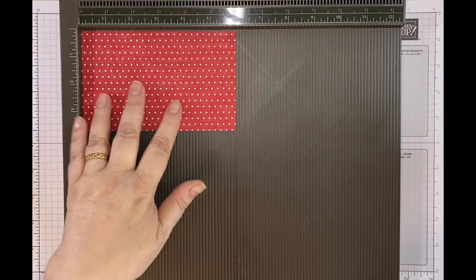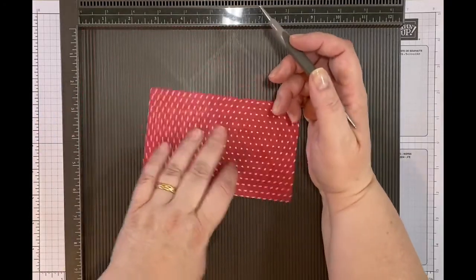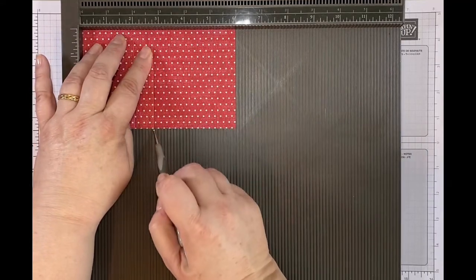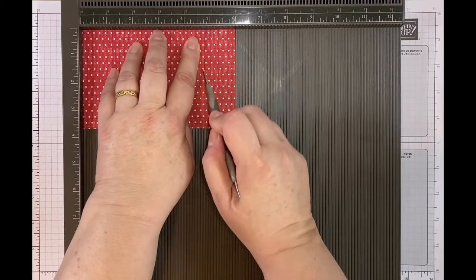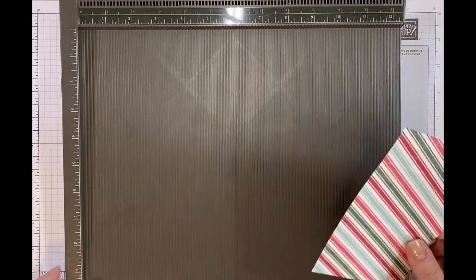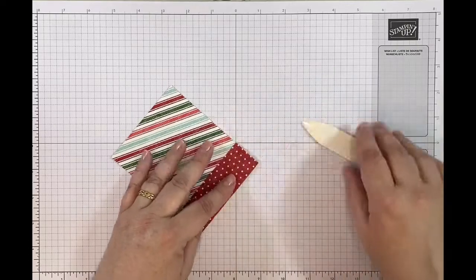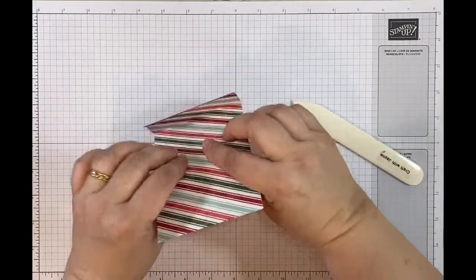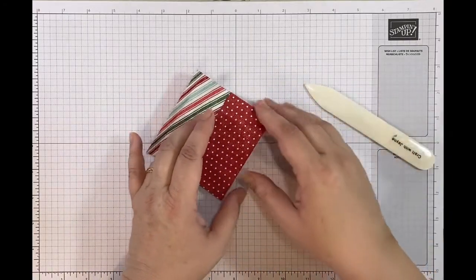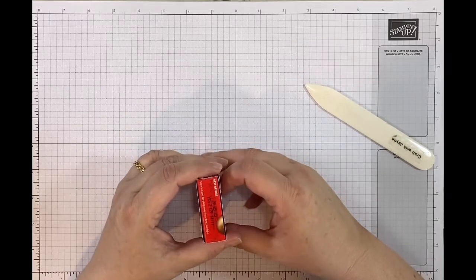This is my wrap piece for the poppets box and it is six by three and three quarters. On the six-inch side I'm going to score it at two, two and three quarters, four and three quarters, and five and a half. There's no cutting - just scoring - and obviously die cutting, but no cutting of the box. I'm going to burnish all my score lines and then check that it fits around the box before I glue.